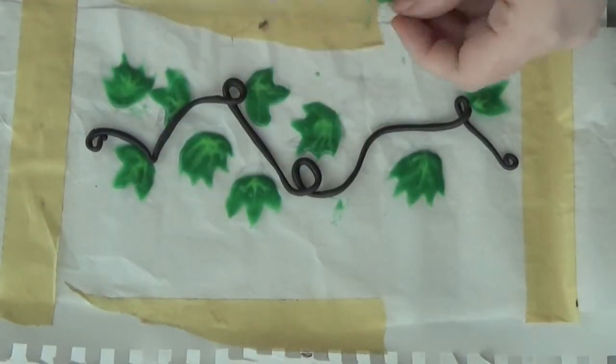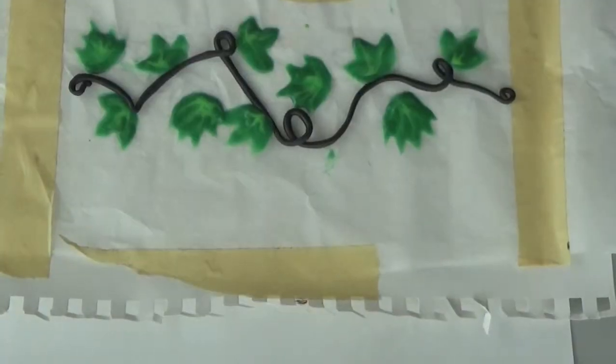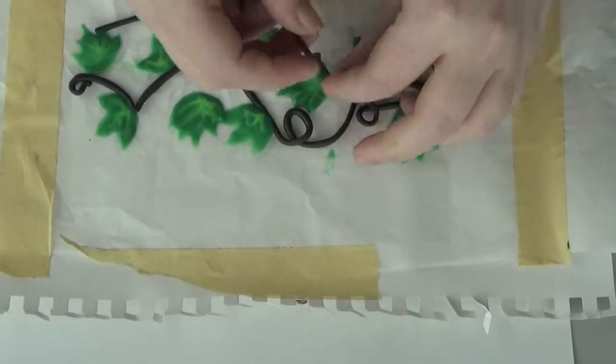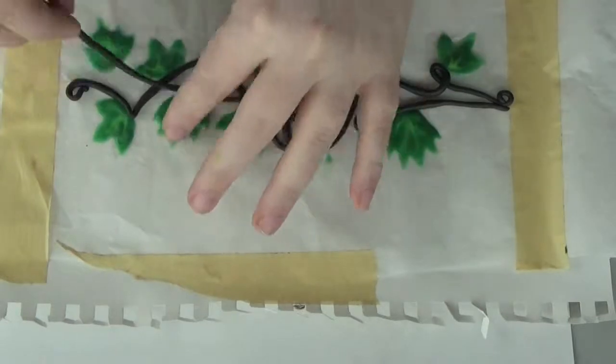Carefully stick each of the ivy leaves into the Sculpey so that they're at least decently well attached at this stage. If you're like me and you have more than one species of ivy, you're going to have to repeat the same steps for the other species. I think it makes a really cool effect with the overlapping stems and the different kinds of ivy, but that's me and it's totally up to you.